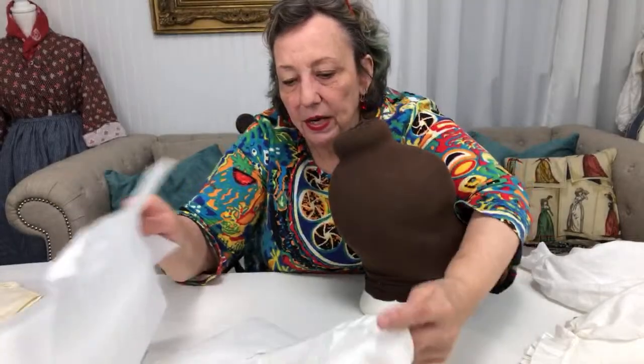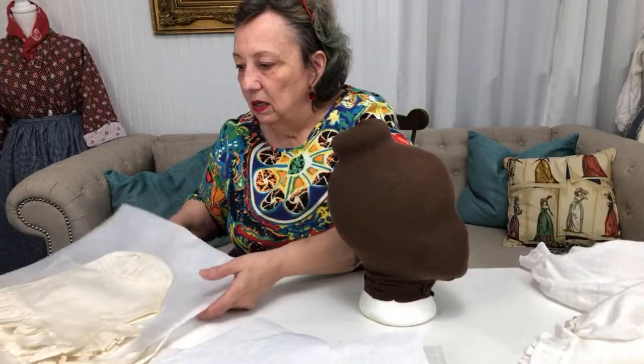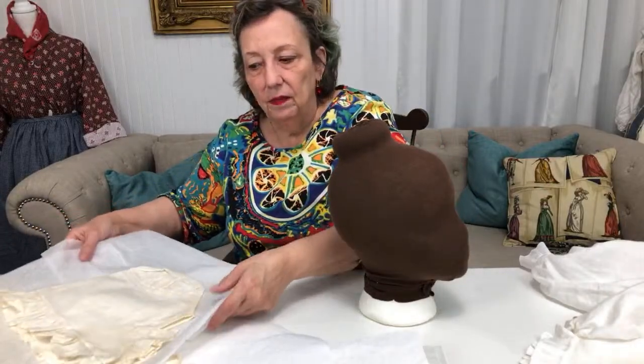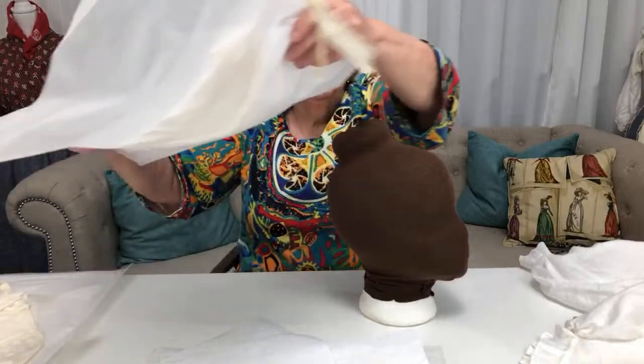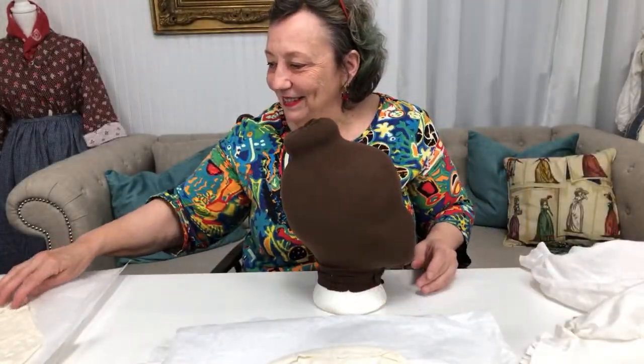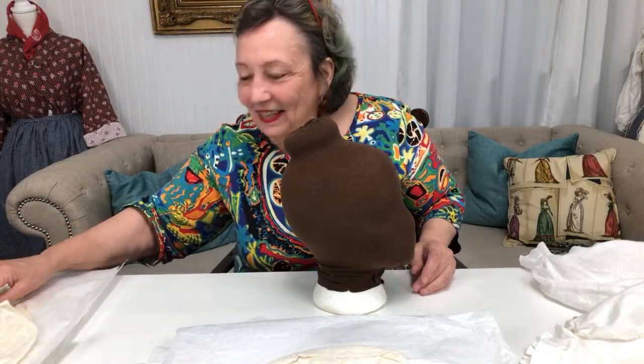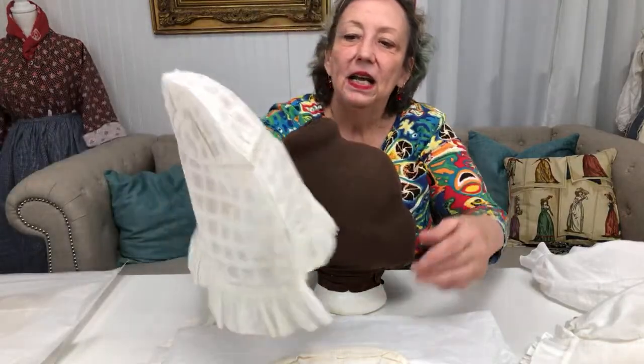Has anybody got questions? Someone asked how they thought they sewed all of this in candlelight, but Christina already answered it — she said they sewed by natural daylight. Yeah, they sewed by day.